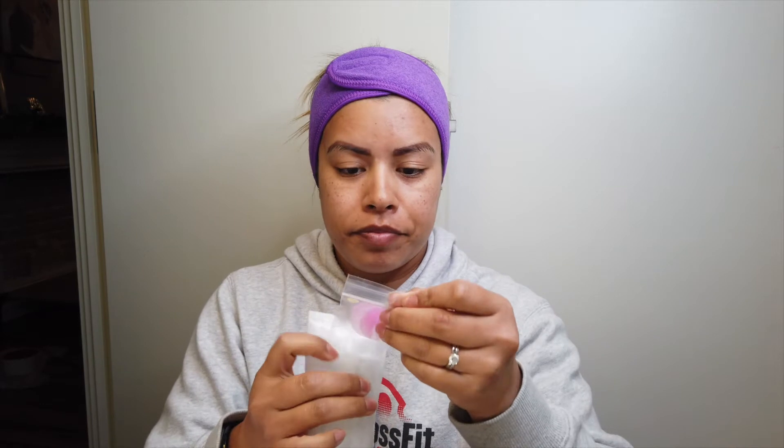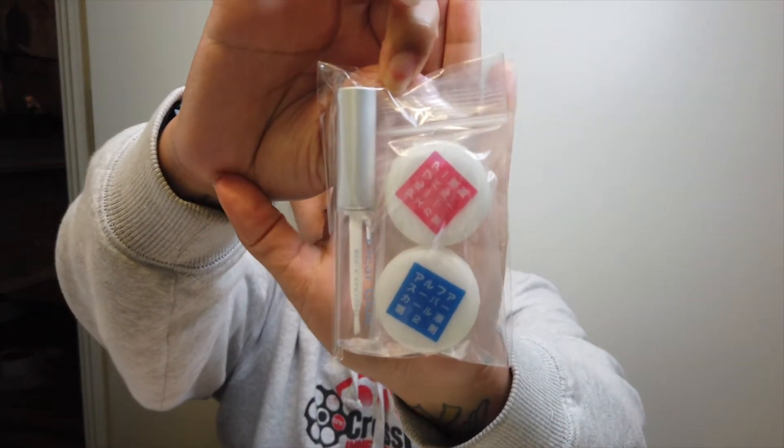It came with some eyelash rods, but I'm not doing my lashes — I'm doing my eyebrows, so we're not gonna use those. This is what it came with. I think you're supposed to just glue them down first. Oh, the glue is actually in English — it says 'clear glue.' I have an eyebrow brush — I'll use that for the glue. I have a mirror down here so I'm just gonna be looking at that.